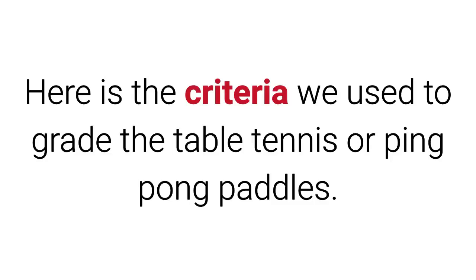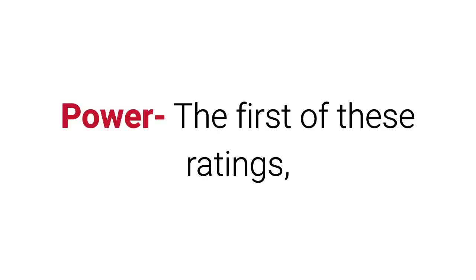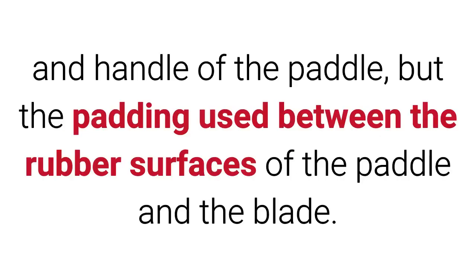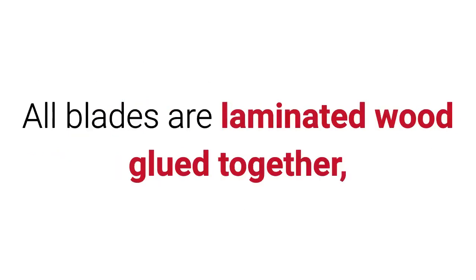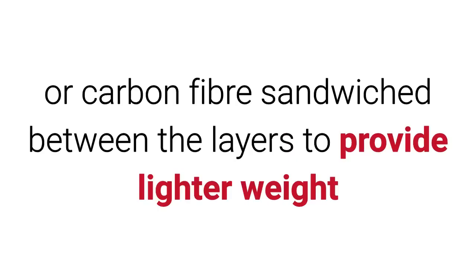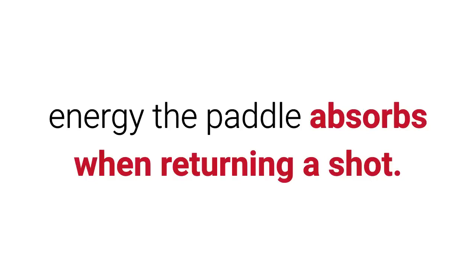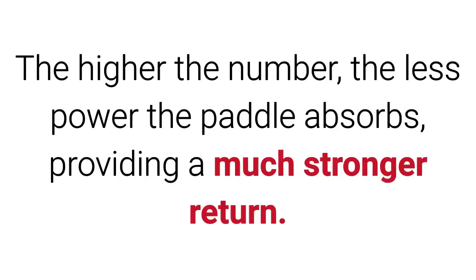Here is the criteria we used to grade the table tennis or ping pong paddles. The first of these ratings is Power. Power reflects not only the hardness of the material used in the blade and handle of the paddle, but the padding used between the rubber surfaces of the paddle and the blade. All blades are laminated wood glued together, sometimes with a thin layer of fiberglass or carbon fiber sandwiched between the layers to provide lighter weight and less absorption of energy. The power rating is more of a measure of how much energy the paddle absorbs when returning a shot.